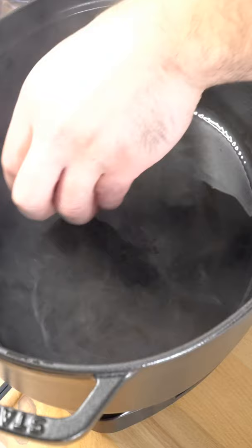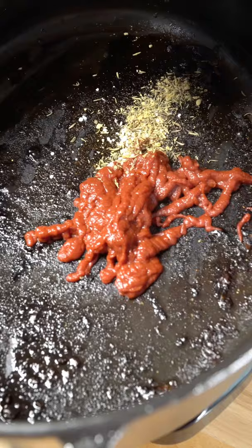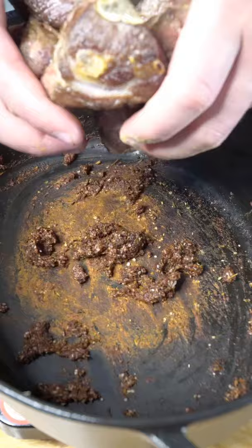We sear off the goat here just to get some beautiful color. Toss in an onion and my garlic. Here's our lovely spice mix. Time to toast down the spices with the tomato paste.